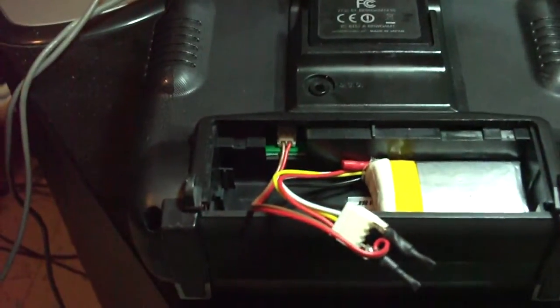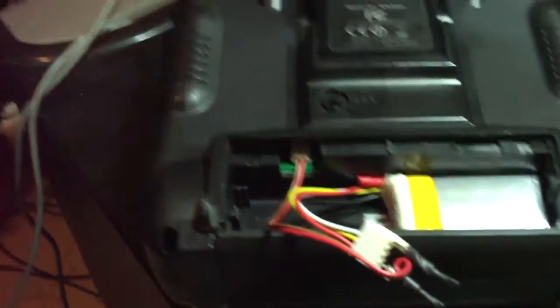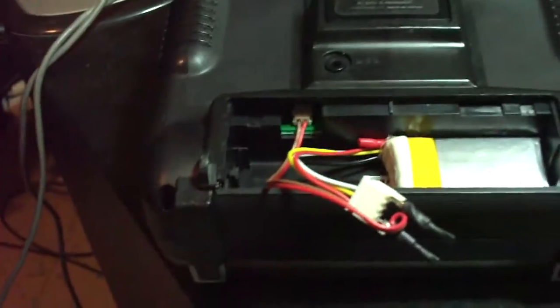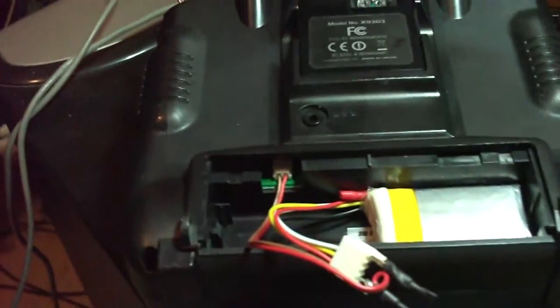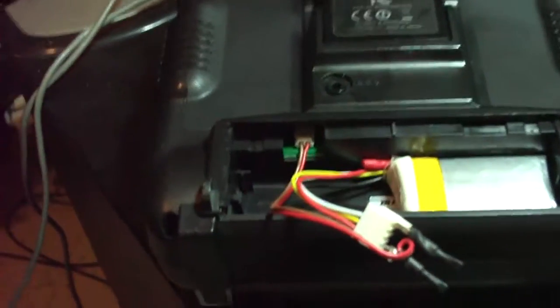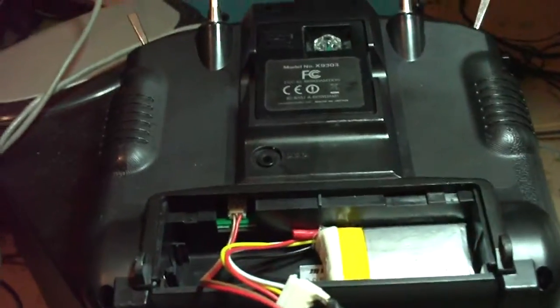The two diodes together knock off 1.4 volts total. End result: a fully charged battery at 12.6 volts shows up on the transmitter at 11.2 volts, and it fairly quickly drops down into the 10-volt range. After a three-hour run it was at about 9.5 volts, and I put 450 milliamps back in — so it pulls about 150 milliamps per hour.